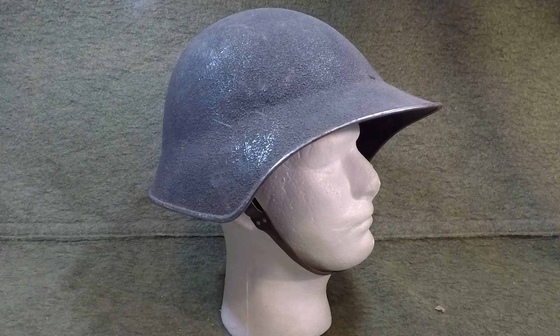Today we've got the Swiss Model 1918/40 helmet — there's also debate whether it's 1918, 1940, or 1943. We'll say 1940 for this video. In 1918, most powerful European countries had adopted helmets, and Switzerland, being neutral, still saw the need for a steel helmet. They looked through designs and saw the German Stahlhelm but didn't want to directly copy it.